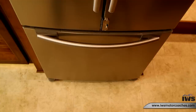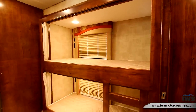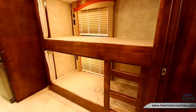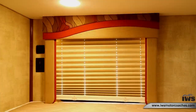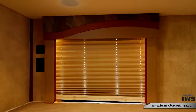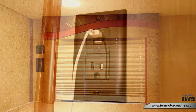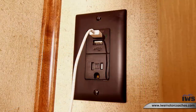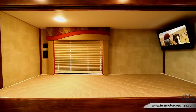Now we're moving into the bunk bed area. These beds are 30 inches wide and 80 inches long, so people in the six-foot range can sleep very comfortably. Each bunk has a DVD player and satellite television that folds up and out of the way, a quilted mattress, windows with day and night shades, reading lights, and LED window lights for different lighting levels. Each bunk also has a USB port and a 110 outlet so you can charge a cell phone or use a gaming device.